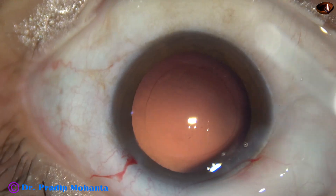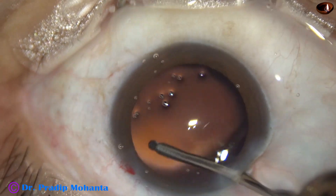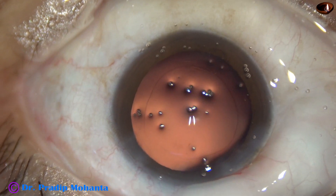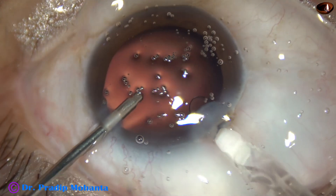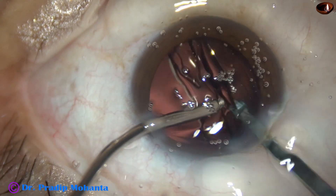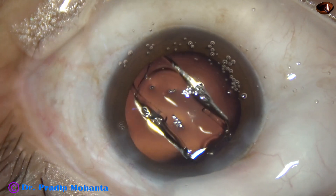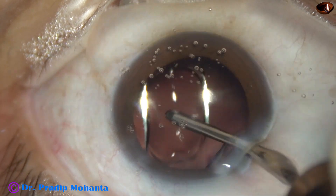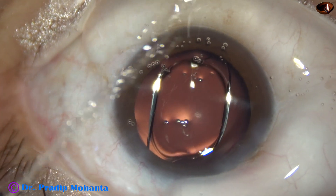And now an irrigation cannula is used to polish the posterior capsule. Then hydro-implantation of a single-piece monofocal intraocular lens is done. This is a hydrophobic acrylic single-piece aspheric monofocal intraocular lens. The lens has gone into the capsular bag.